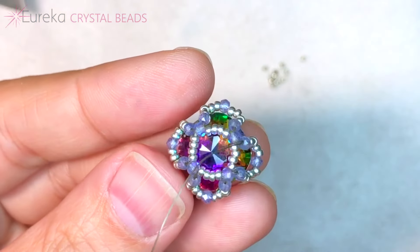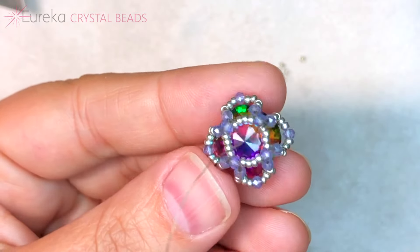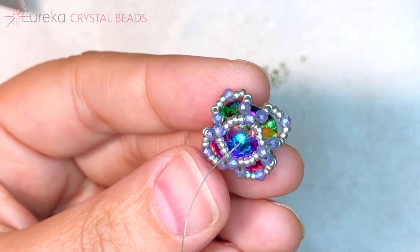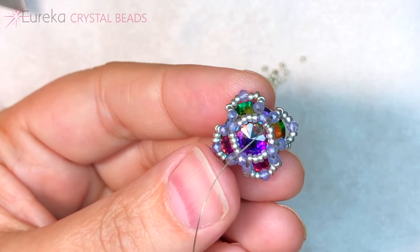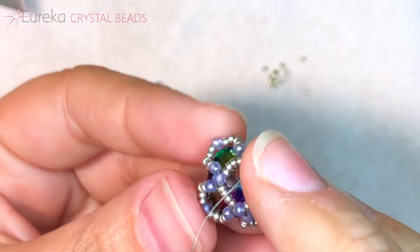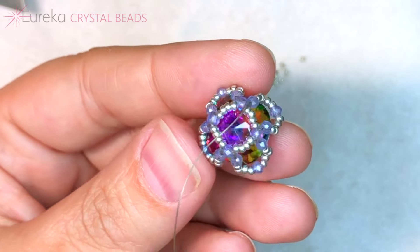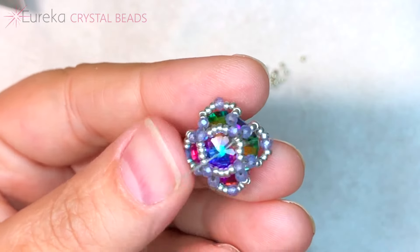This is what we have here — I just added in this last little embellishment on the side. What we get is a really beautiful, open, lacy bezel that's extremely secure, but still shows off so much of that lovely Krakowski crystal volcano colored stone. I love this one.